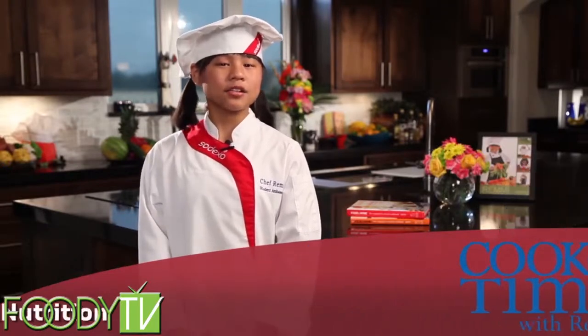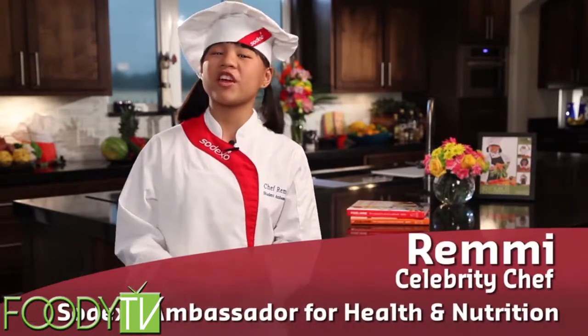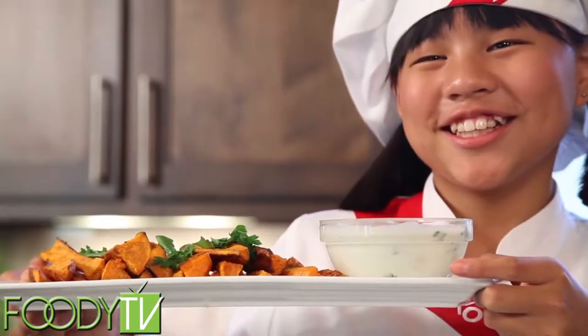Hi, my name is Remy, and today in Cook Time with Remy, we're going to prep and cook one of my favorite dishes: baked sweet potato fries with lemon dipping sauce.